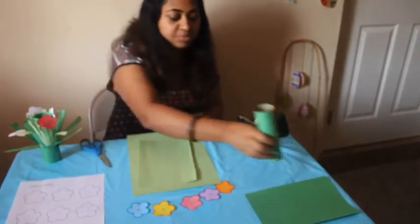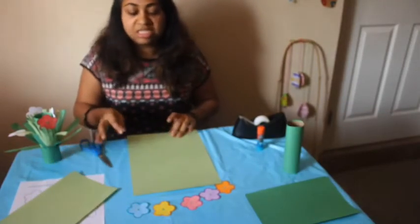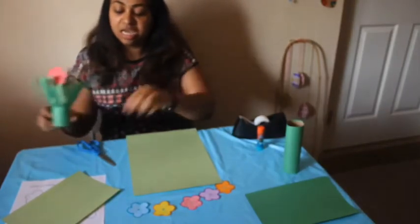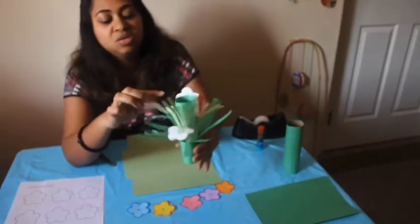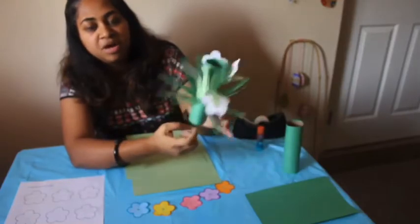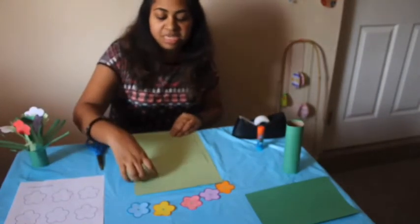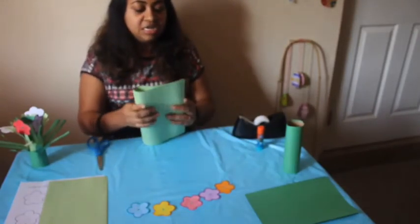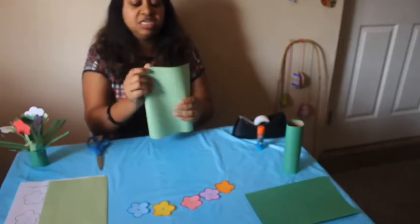Nice and steady. Now for the next part I'll show you the easy way. If you want to do two layers, you can use the lighter shade for the top and the darker shade for the bottom — but you don't have to do that. You can just do one layer and be done. For this part I'm going to use the lighter shade of green, and fold it in half.